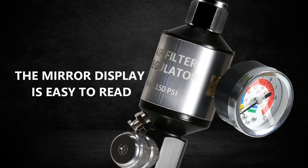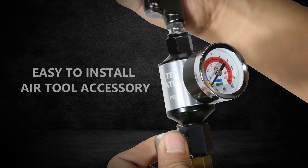The mirror display is easy to read. Easy to install air tool accessory. Lemay Tech.